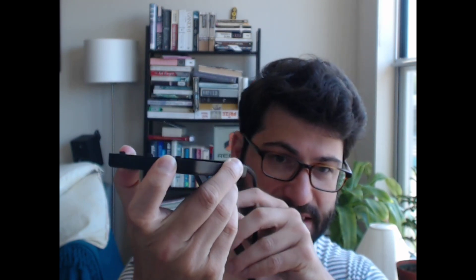The next thing — and I've got this disassembled at the moment — is just this external case by Sobrent. It's like nine dollars, and you can basically just pop the SSD into the slot. It comes with a USB 3 cable. Plug it into your computer, pull it out, plug it into another computer, and you're good to go.